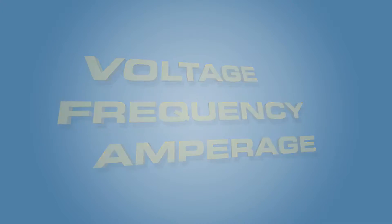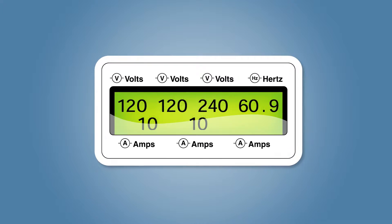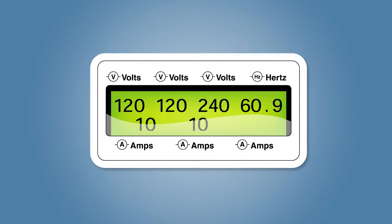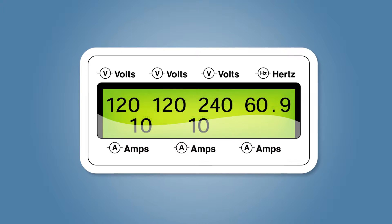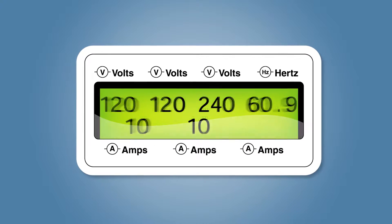This screen shows the actual voltage, frequency, and amperage being drawn on each line. This allows you to monitor and adjust to balance the load for each line for more stability and prolonged life of your generator.